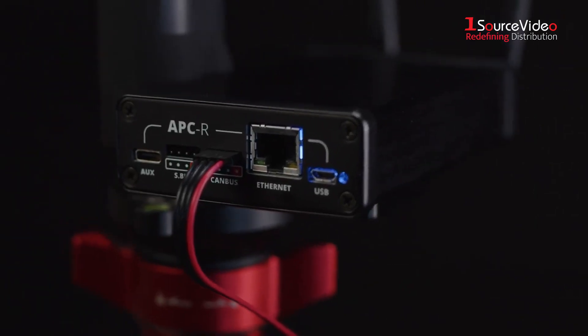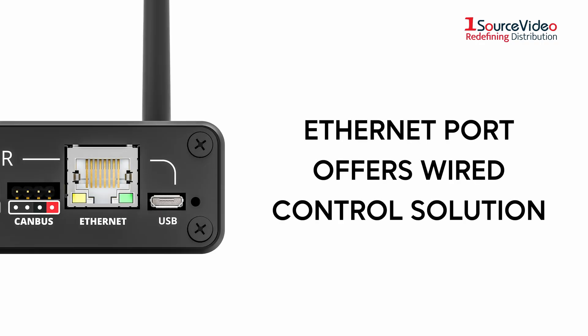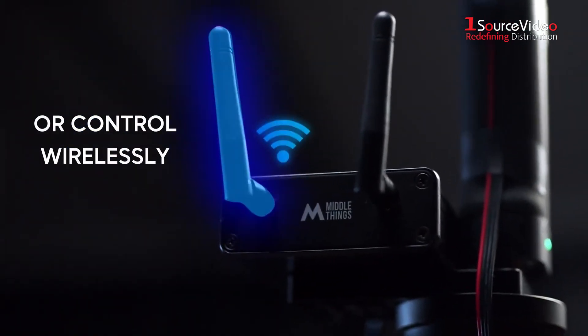In addition to the Ethernet cord that offers a wired control solution, you can use the built-in Wi-Fi receiver to control the gimbal and camera completely wirelessly.